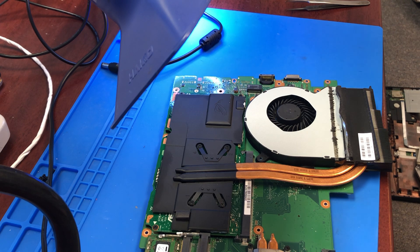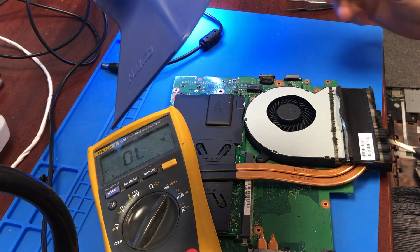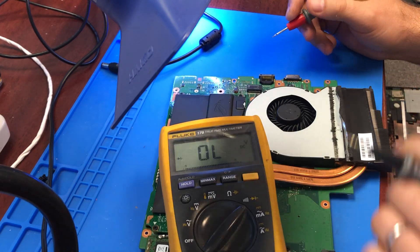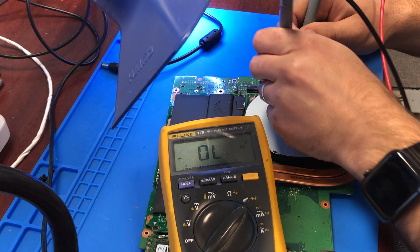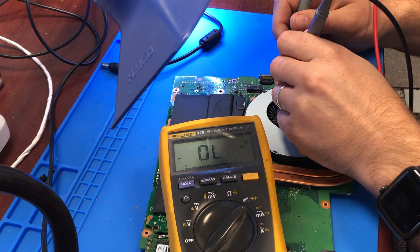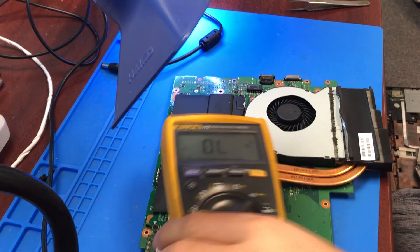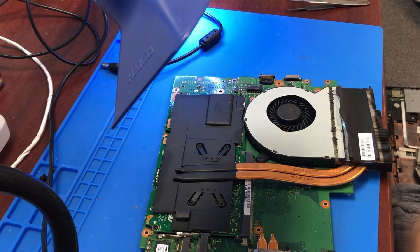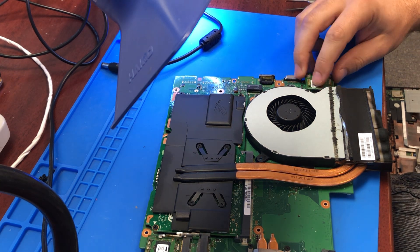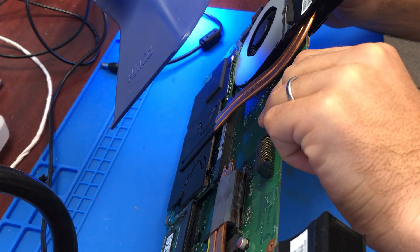Let's test this MOSFET and see what we have. This is definitely a lot better now. Our short is gone on the MOSFET. Let's go ahead and test this one out — let's see if we are lucky or not.